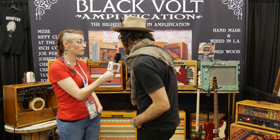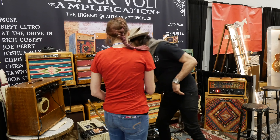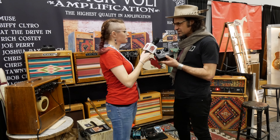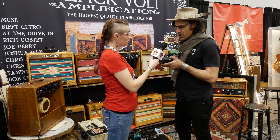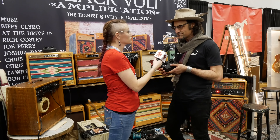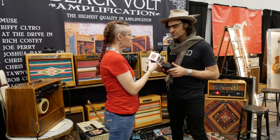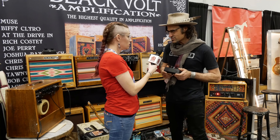We just introduced a new amp called the Hawk. We also make pedals — different pedals like the V-Fuzz vintage style fuzz, an FDR which is a FET overdrive, and a Silver Bullet which is like a range master. And again they're all totally hand-wired, very old-school, very studio quality, awesome stuff.